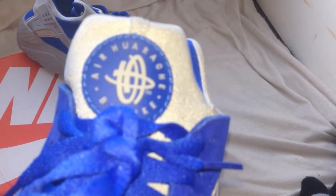You can see the shoe — you got the Huarache logo right there, Air Huarache by Nike. Let's take a look at the inside: Nike Air. Man, that blue is so nice.